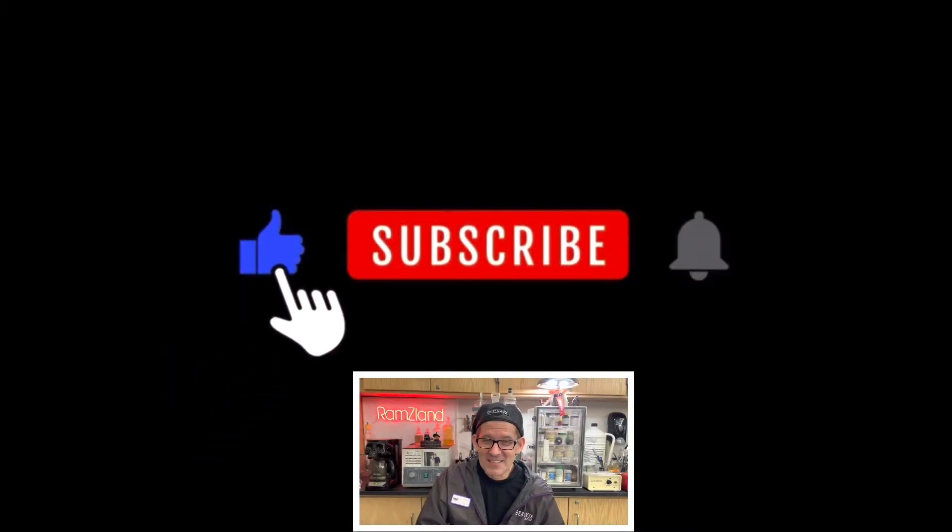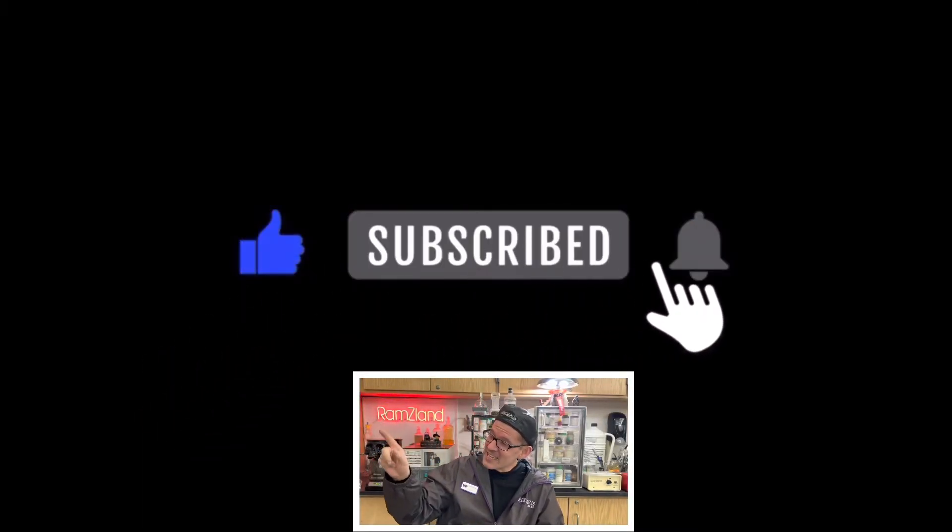I hope you enjoyed today's edition of Ramseyland and I'll see you next time. If you enjoyed this presentation, I hope that you remember to like and subscribe.